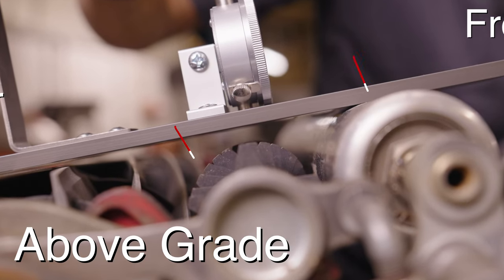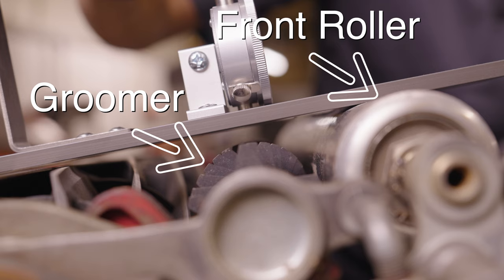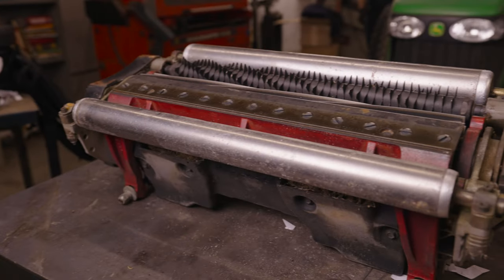An above grade configuration is where the lowest point of the groomer is set equal to or above the height of the front roller. This configuration is less aggressive, resulting in lower groomer wear and faster turf recovery between mowings. Because it's far more common, we'll be covering the above grade height adjustment process using a Toro DPA cutting head.